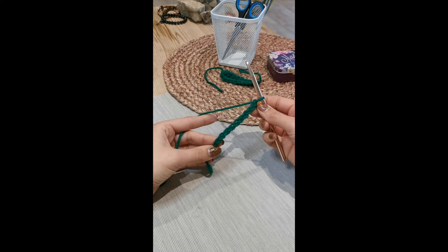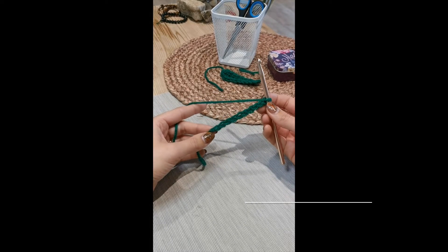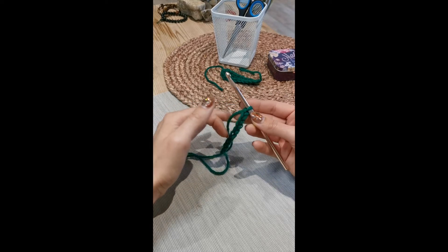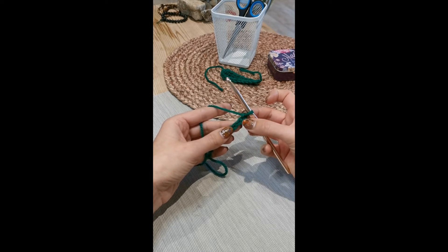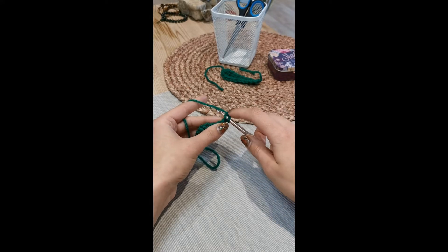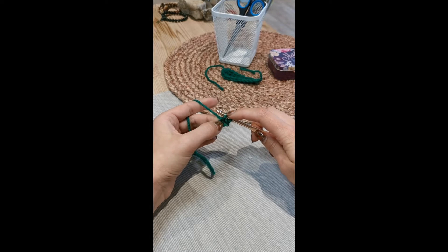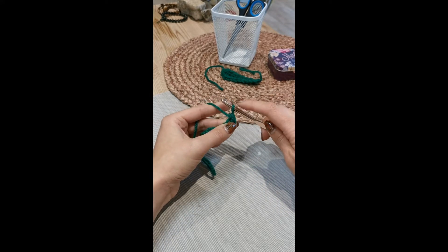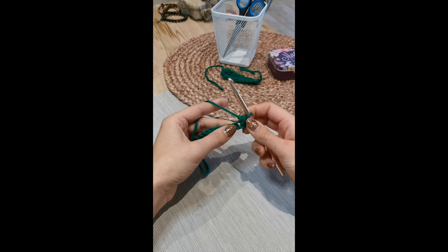A chain stitch is pretty much the beginning of all crochet pieces so you're going to need to get pretty good at this one, but 10 is not too many to start with. The next instruction is to single crochet in the second chain from the hook. The second chain from the hook is as easy as it sounds — you just count back two chains from the hook, not counting the loop on your hook. You're going to take the end of your hook and poke it through that chain straight through to the other side, then yarn over, pull that through the chain so you've got two loops on your hook, then yarn over and pull the yarn straight through both of those loops so you're left with one loop on the hook. That is a single crochet.